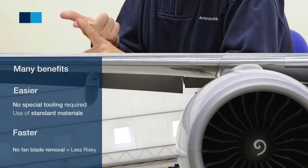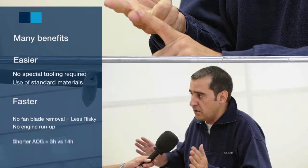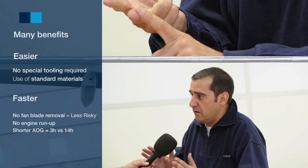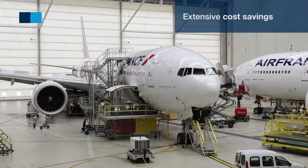There is no blade removal, so no engine run-up due to potential vibrations. The TAT is divided by 4. Finally, this procedure enables extensive cost savings.